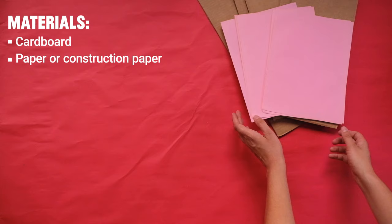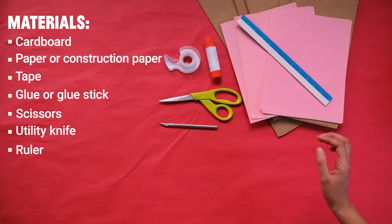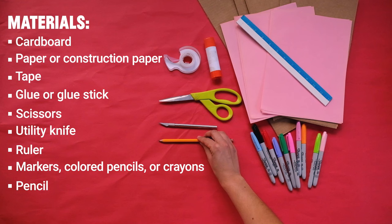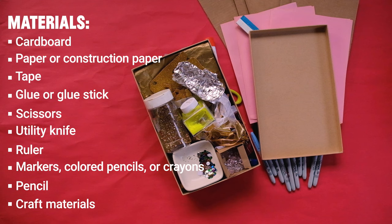Cardboard. Paper or construction paper. Tape. Glue or glue stick. Scissors. Utility knife. Ruler. Marker, colored pencils, or crayons. Pencil. Any craft materials you have in your home, like sequins, buttons, ribbon, foil, glitter, or anything.